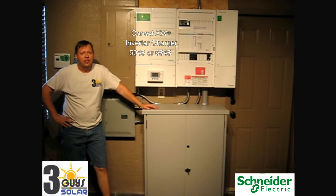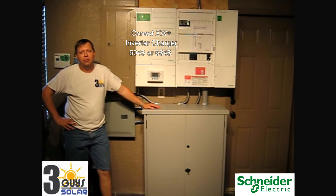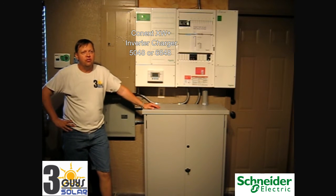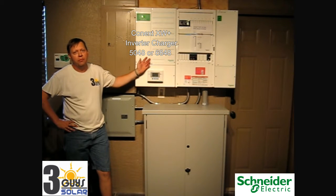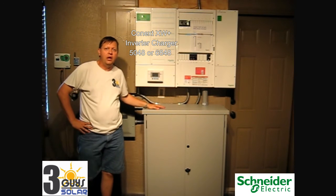Hello. I would like to introduce you to the Schneider Electric battery backup grid-tied system with photovoltaic charging. This particular system provided by Schneider Electric is a 5048 inverter — that's a 5,000 watt inverter set at a 48 volt battery voltage.